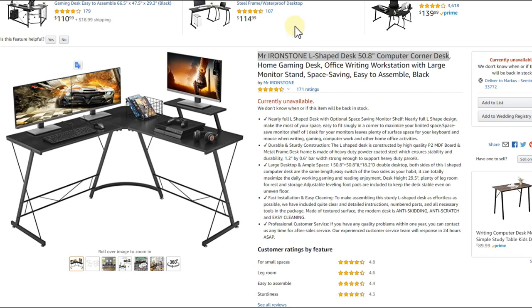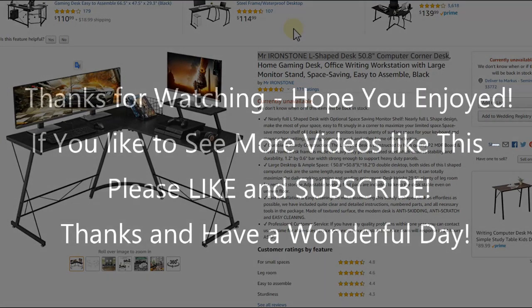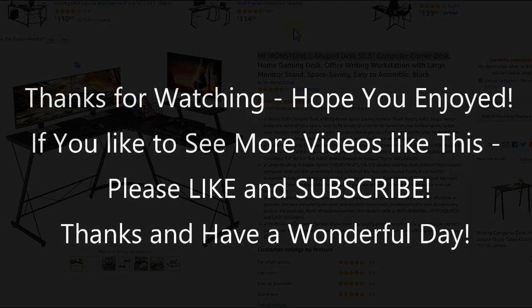I'll put the Amazon listing link down in the description so you can check it out and order it. I hope this video has been helpful. If you have any questions or comments, write them in the comment section below. If you liked the video, give me a thumbs up and subscribe to my channel — thanks for watching and see you next time.